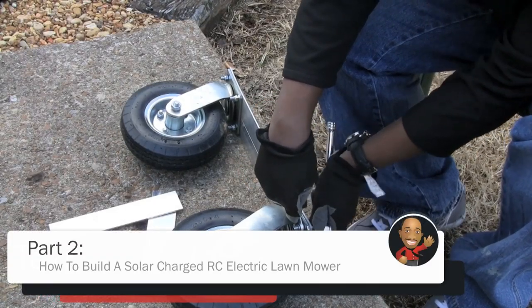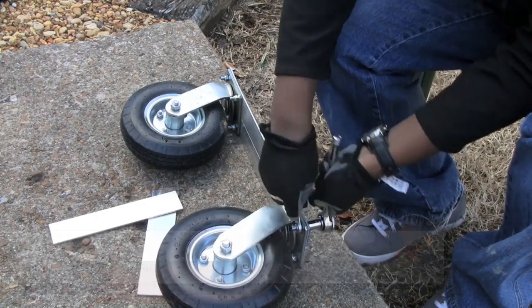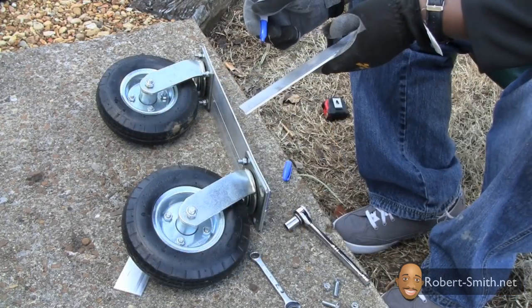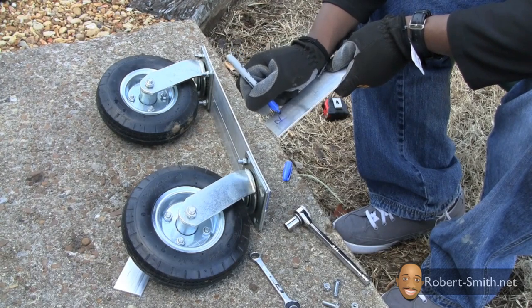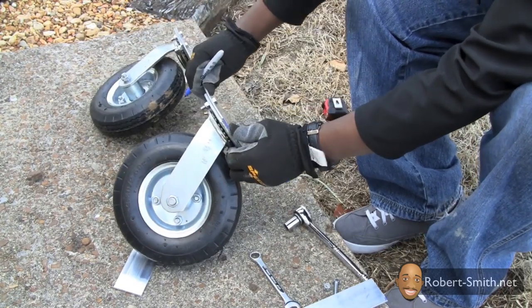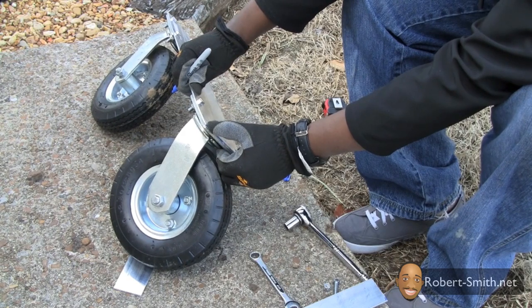I'm taking the outer bolt off of my swivel wheel so that I can mark where my holes need to be for my spacers. I'm also marking that this spacer is for the right side — even though the left spacer should be identical, it's sometimes extremely difficult to make your holes exactly the same, so it's just good common practice just in case your holes aren't the same.